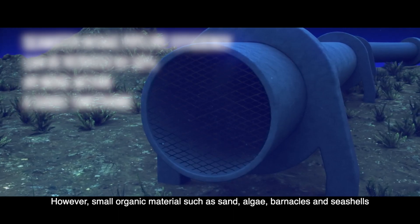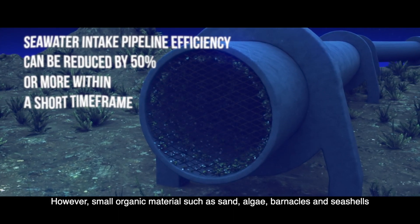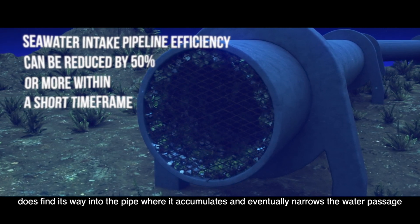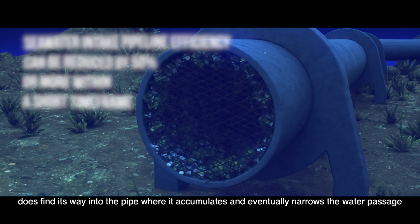However, small organic materials such as sand, algae, barnacles, and seashells do find their way into the pipe, where they accumulate and eventually narrow the water passage.